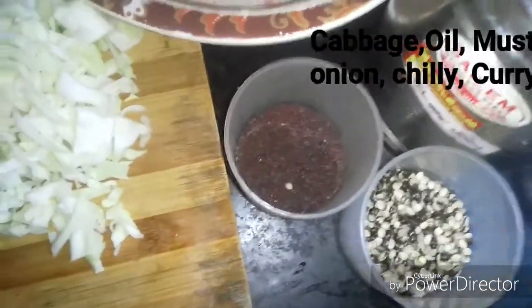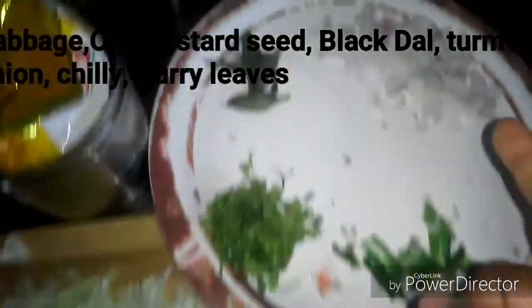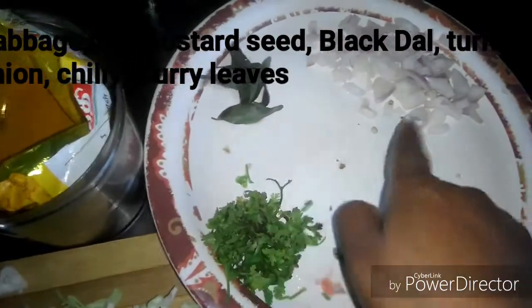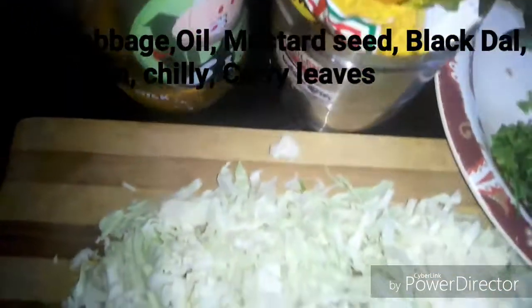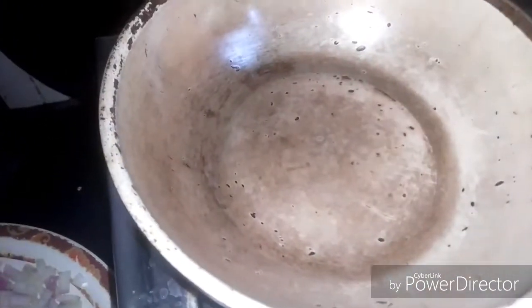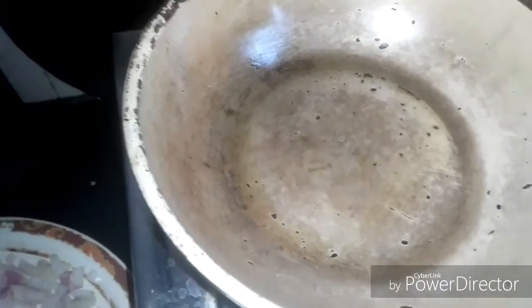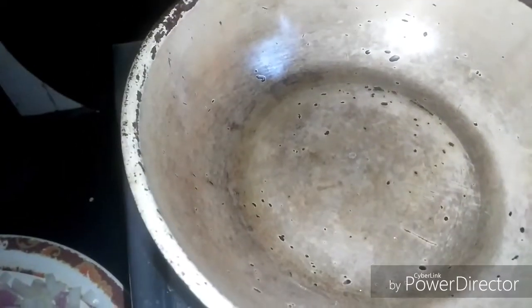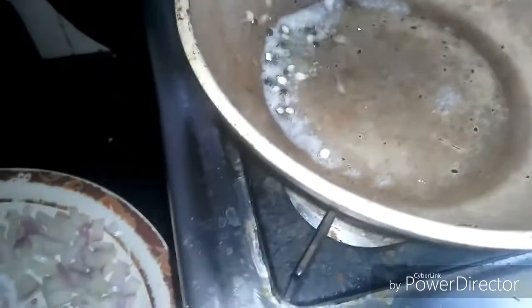If you want to cut the pot, it's crunchy. I'm going to cut the pot and make a pot. Put it more time in the pot and put it in the pot.